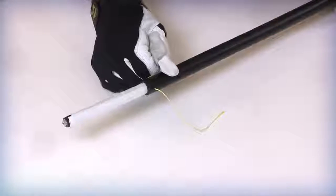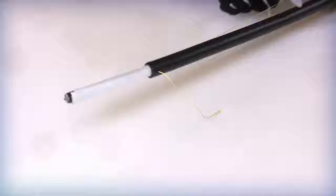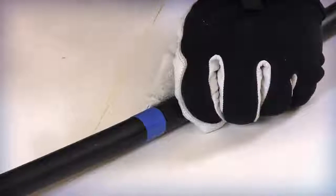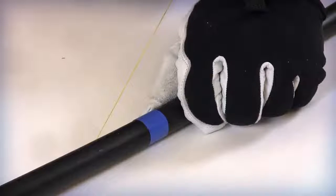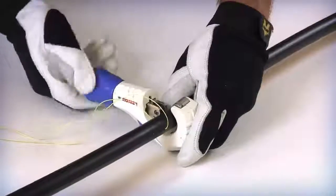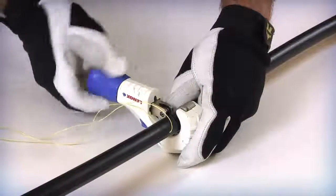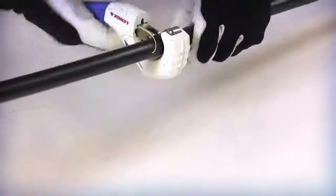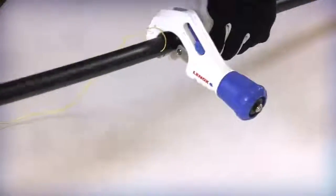Starting at one of the two sides, pull each rip cord individually, leaving approximately one inch between the rip cord and the specified entry mark. Pull the second rip cord until it is parallel to the first. Place the cable cutter or tubing cutter around the outer jacket at the original length marking. Carefully rotate the cutter around the cable jacket to score the outer surface. Take care not to cut through the armor layer under the outer jacket.